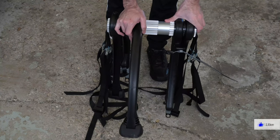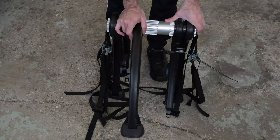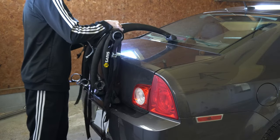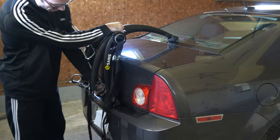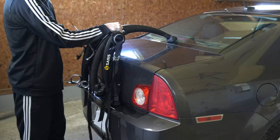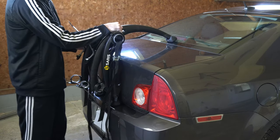Now let's take this over to our vehicle, adjust and install it. Place the bike rack on top of the car just like this, and make sure the bases aren't rolled in — they're flat on the bumper — and align it directly in the center of your car.